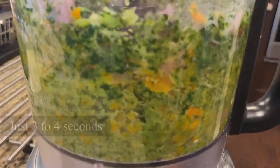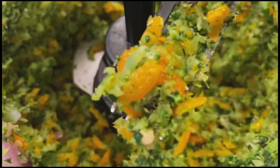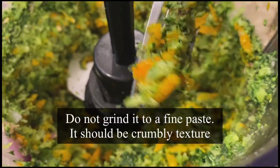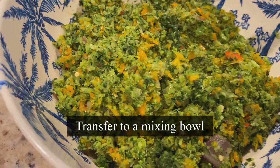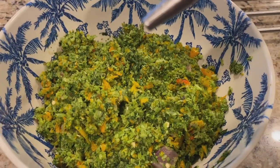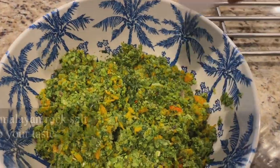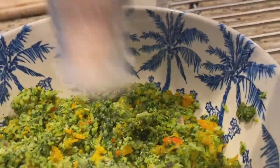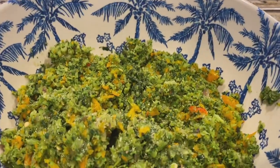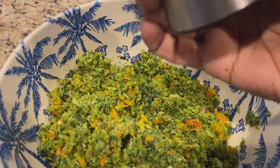Pulse the veggies three to four times, or run it for three to four seconds — that's it. It should be a crumbly texture. Now I'm going to transfer it to a mixing bowl. Let's add some flavors: drizzle in one teaspoon of olive oil, add salt to your taste — I'm adding one teaspoon of pink Himalayan rock salt — and one teaspoon of crushed black pepper.